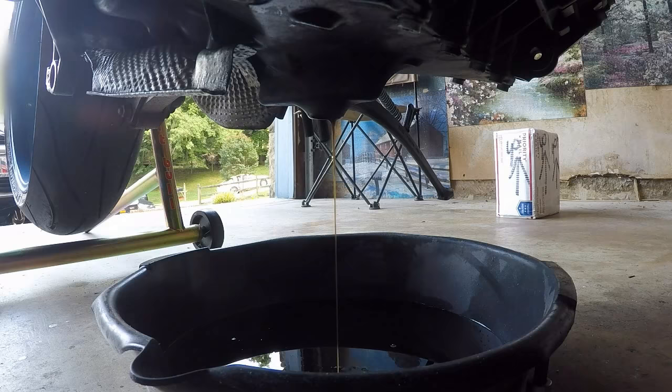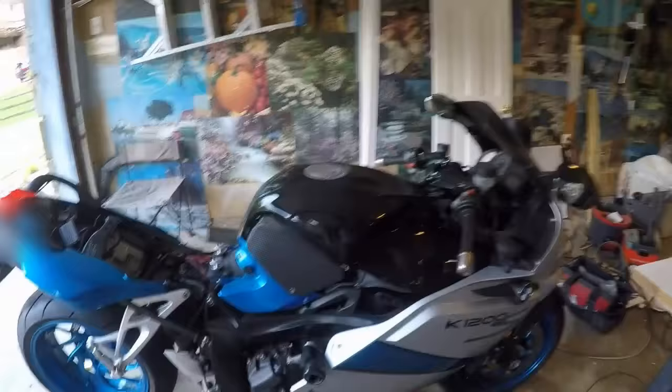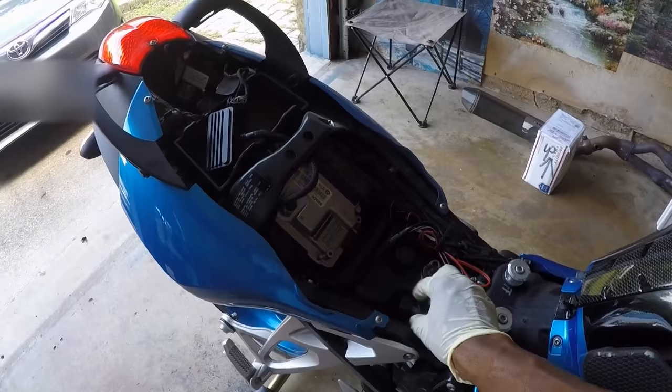I'm going to show you the other area on the K1200 that you have to drain. There are other BMW models that have the same way of changing the oil. The second place to drain the oil is here underneath the seat — you have to take this tube off.